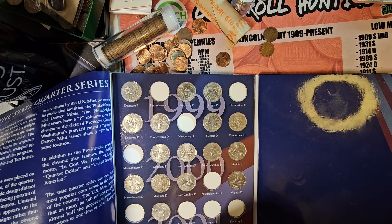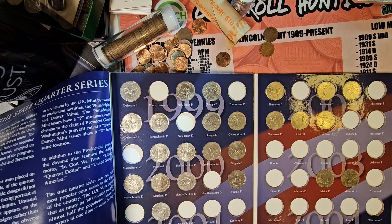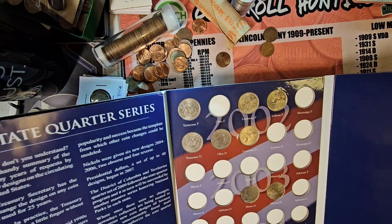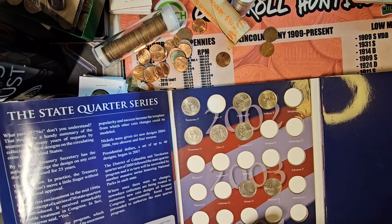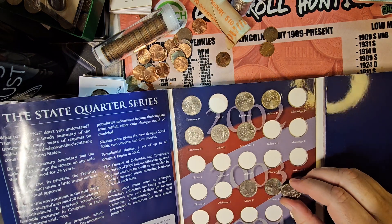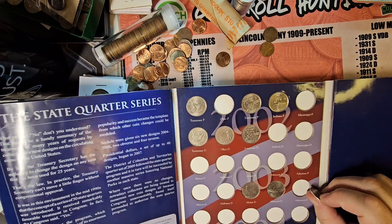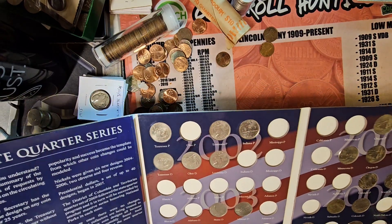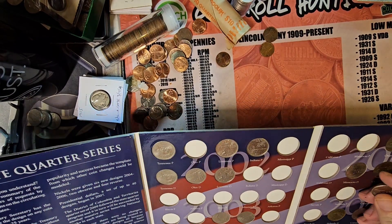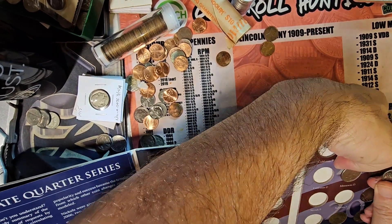Minnesota Lakes, Denver, 2005. Should be the next one — nope, we got it. Upgrade. Missouri — that's going to be the next page. A bit nicer than the one we've got in here, so we're doing an upgrade.